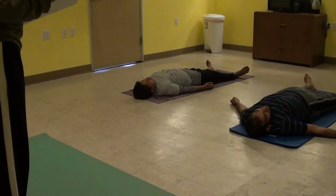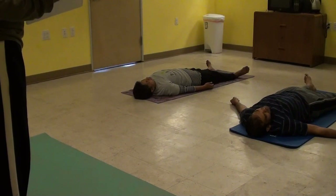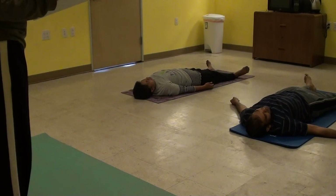Slowly come out of the body consciousness. Visualize your body lying on the ground. Feel the resonance.